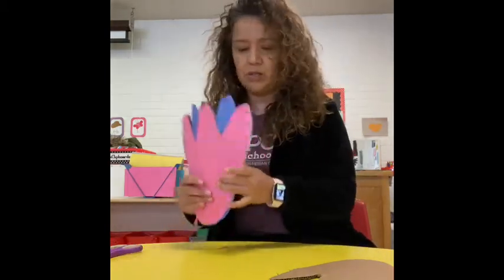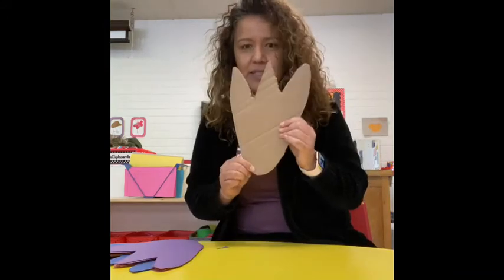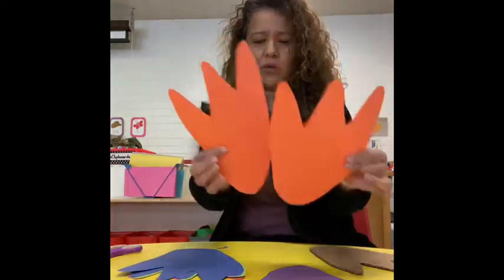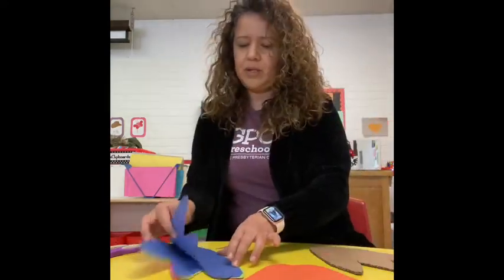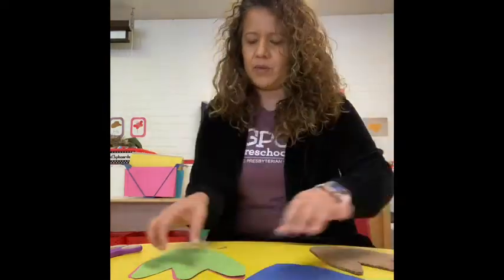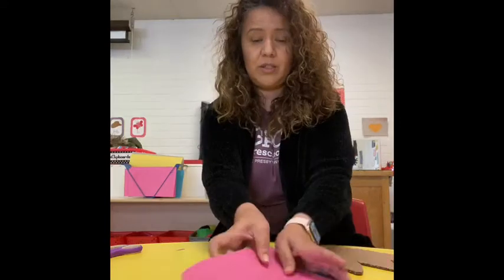For this, I'm going to need paper of many colors because we're going to trace. You put it in the paper and you trace it. I'm going to need two piles of each color I have: two purple, two orange, two blue, two green, and two pink. You can choose your colors — it just depends on you.